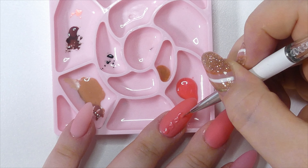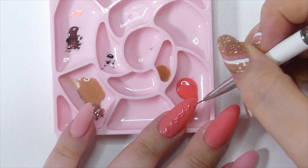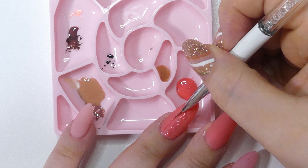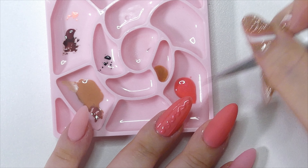You can either use two coats to give them more of a jelly look — as you can see here — or go in with a third coat to make them a little more opaque. Because I was going in with a matte top coat, I wanted a more uniform, non-jelly look for these in particular. But I've used them for other looks and they look incredible with the jelly effect.